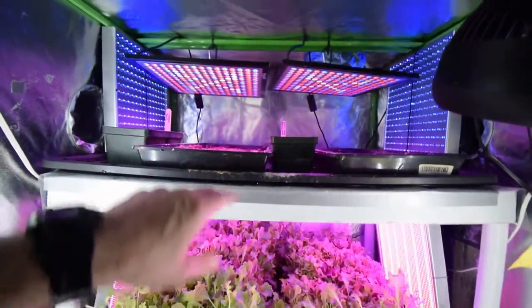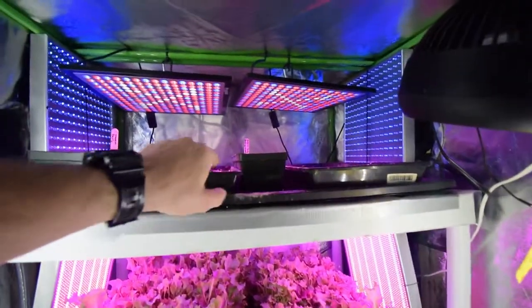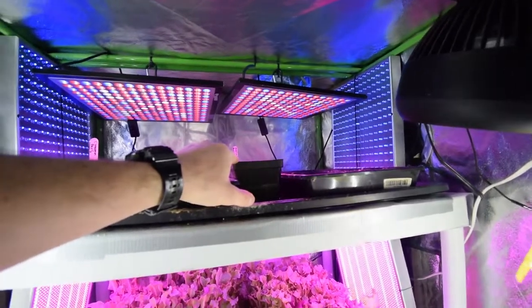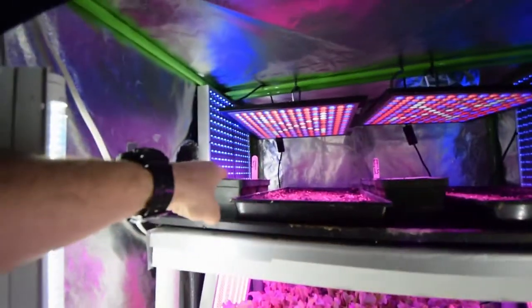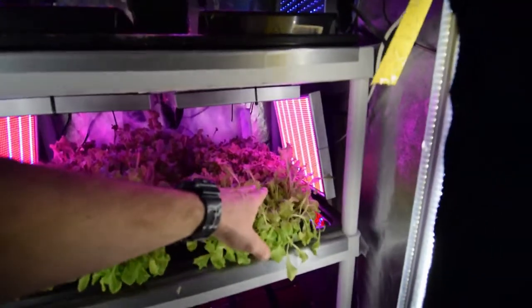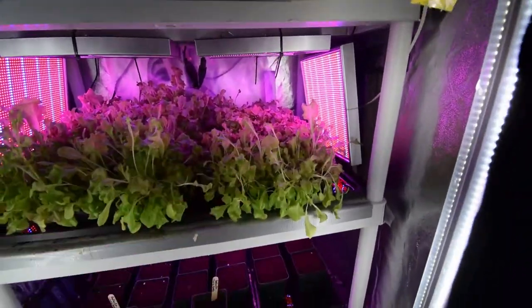Up here we did seed some new trays for lettuce — these are the gourmet lettuce blend. We've also got a couple of five-inch pots for some of our party bunching onions, and we've got some cinnamon basil over here in these pots. And we've got lettuce — this is what we're gonna be harvesting off this week and coming up in the next two weeks. We'll take these trays as our lettuce for the week.